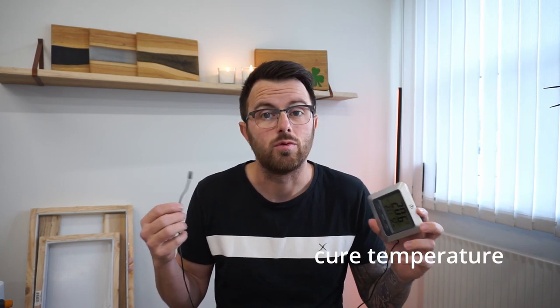Number three on my list is a thermometer. I like to measure the temperature both in the room and next to my project. Epoxy needs to be at the right temperature to cure. Depending on what brand you're using, the cure can be different. With my brand it goes from 20 to 25 degrees, so this comes in very handy. If the temperature is too low it will cure too slow; if the temperature is too high it will cure too fast and maybe turn yellow.